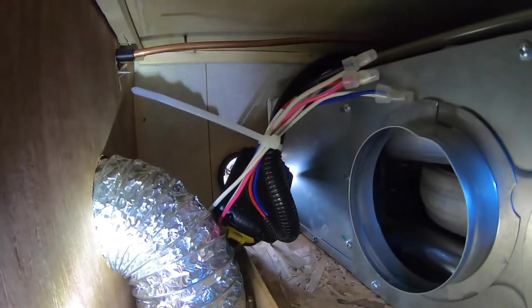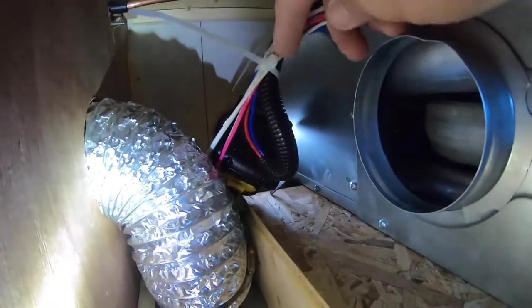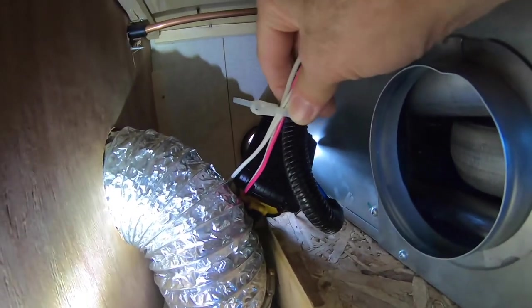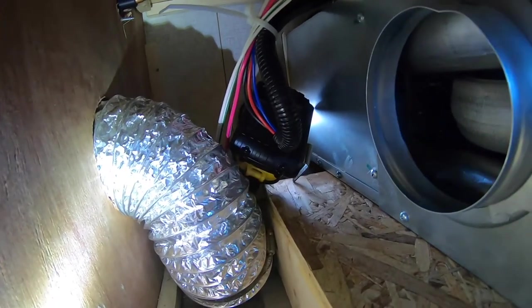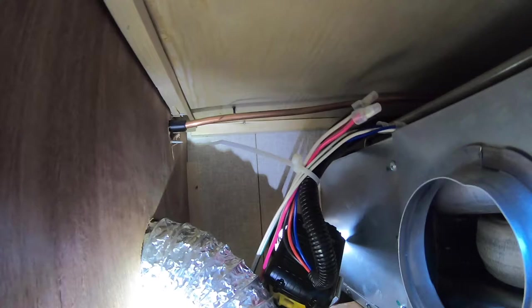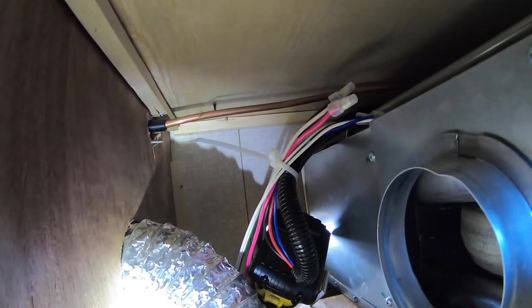I was able to get the wire loose by removing that screw all the way in the back. I was fortunately able to get my drill back there. You can see this harness here — it's a zip tie with a hole that was used to keep that wiring up off the metal, which I'm sure gets pretty hot. I'm going to have to cut that zip tie. I don't want to cut the wires if I don't have to — I want to cut just the zip tie to give me enough slack to pull this unit out and work on it.